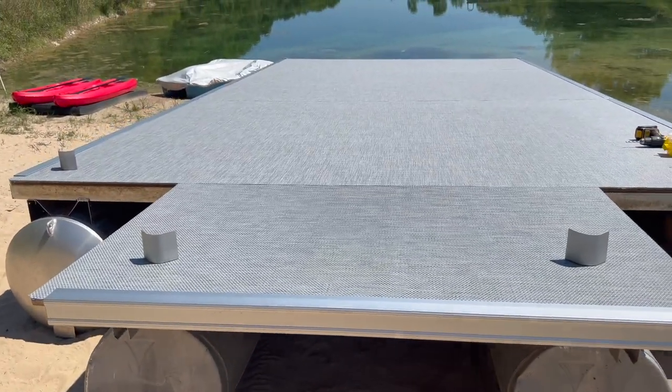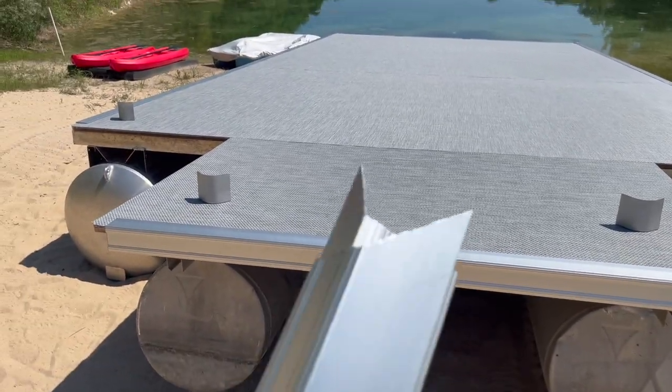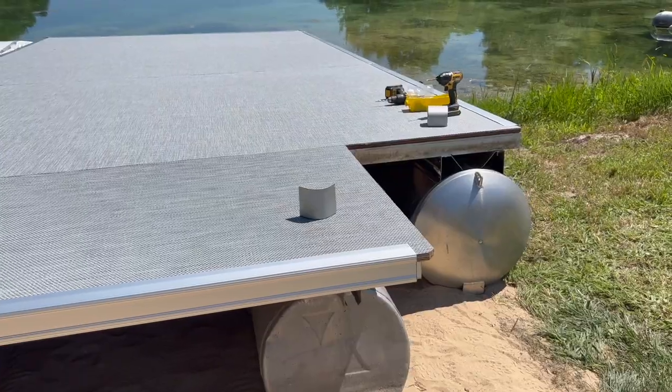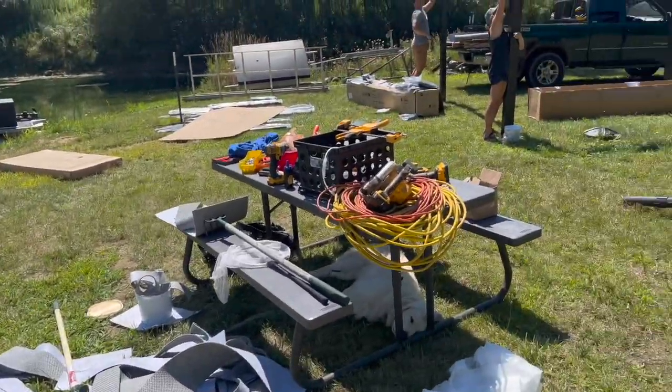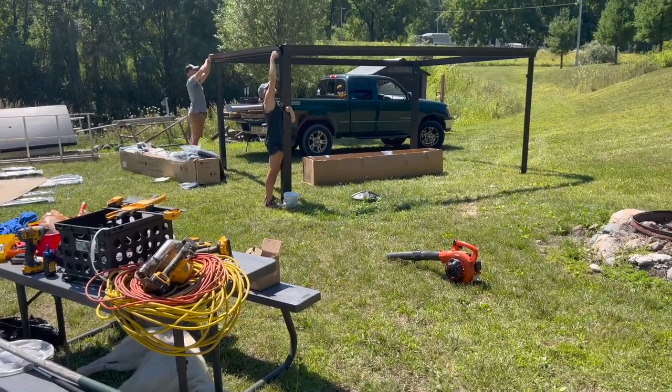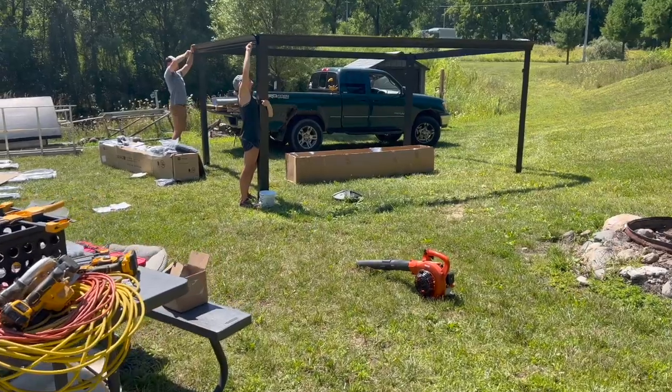Here's an update: we've got the vinyl flooring on, and I'm working on the deck trim. Got to cut some angles for these back corners — we'll corner cap it. That'll be done today. And the gazebo structure is beginning to be built. Corey and Marty are chipping away at that.